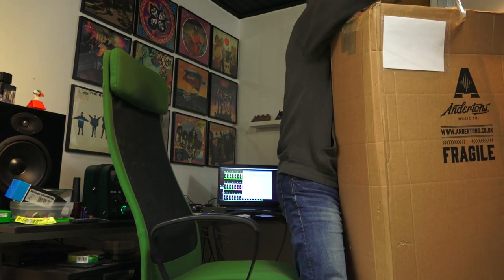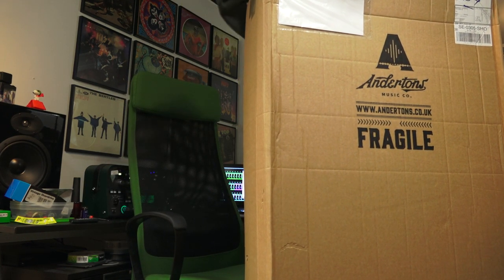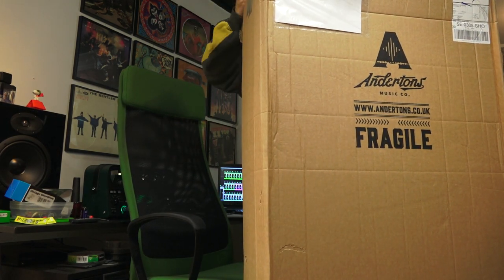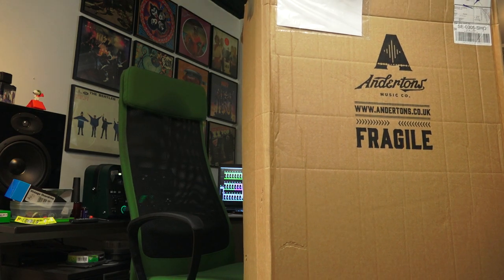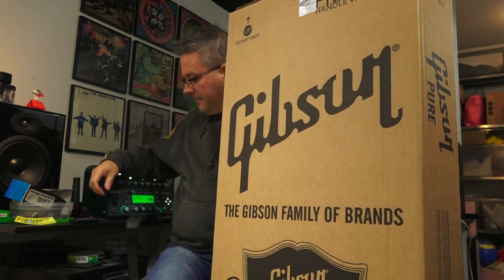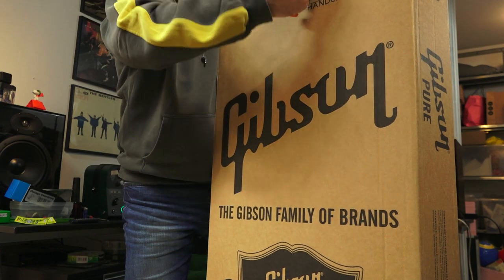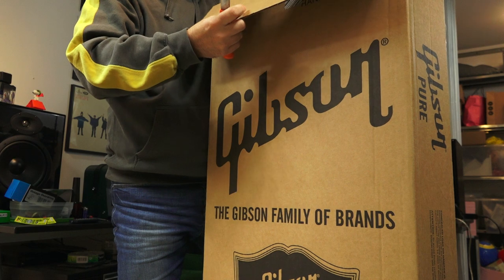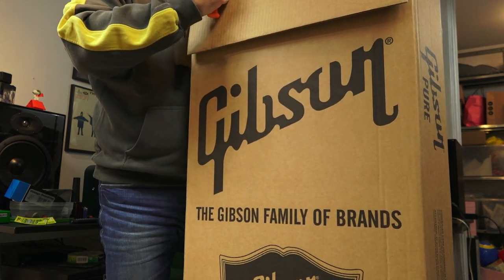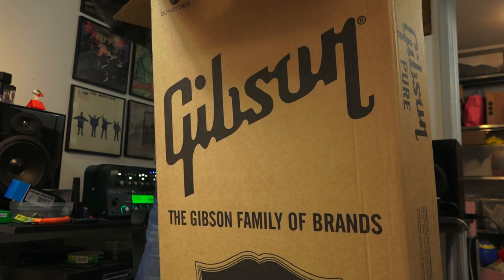Now for the fun part — let's unbox this Gibson Explorer 2019. The Gibson Explorer has always been one of my favorite guitar models. I loved it since I saw it in '75, even though it was an Ibanez Destroyer he was playing, I think. And it comes in a soft case — and it looks like a really ugly soft case, if I should be frank.